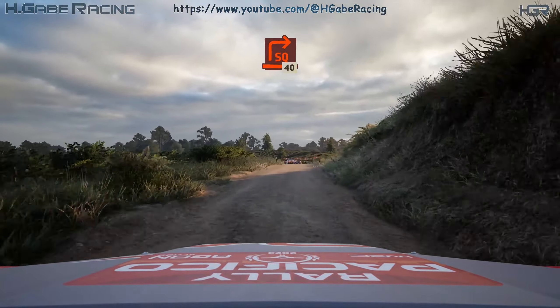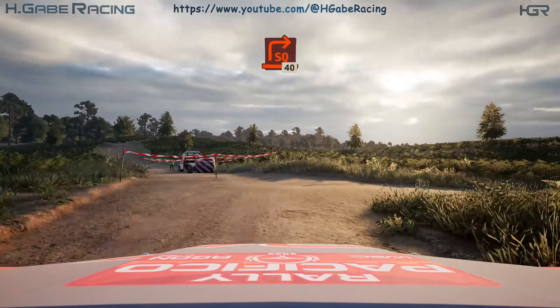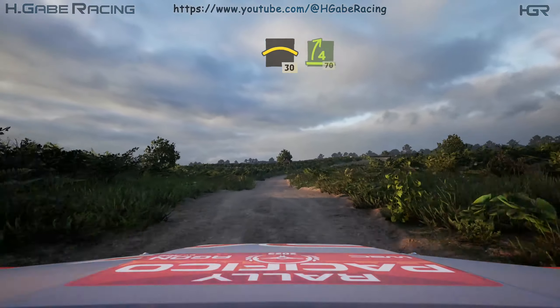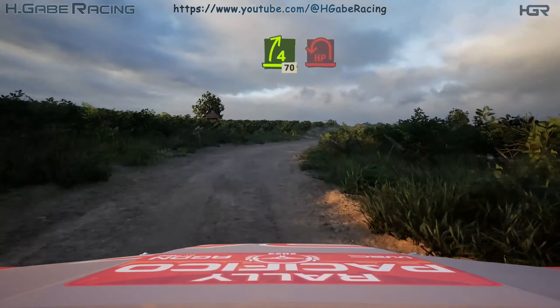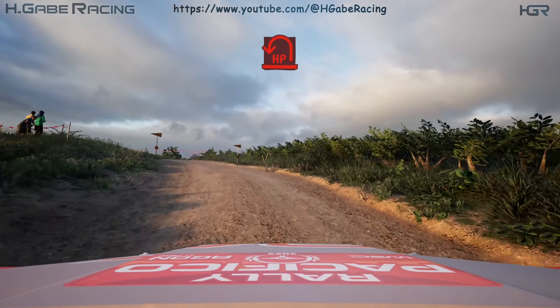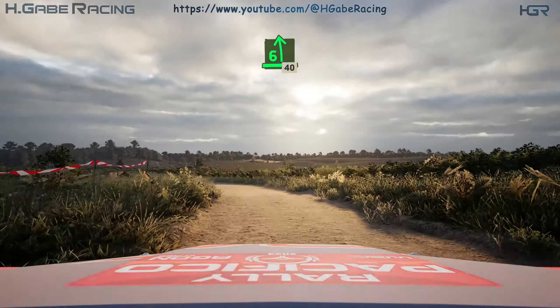Turn spare right, opens. 40, crest. 30, 4 right, slowing. 70, turn, late hairpin left, tightens. And 6 left, and 6 left half long. 40.